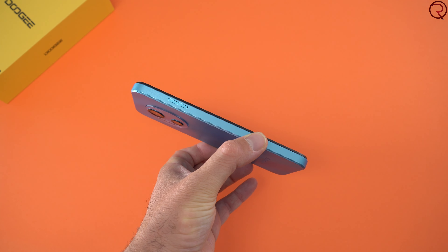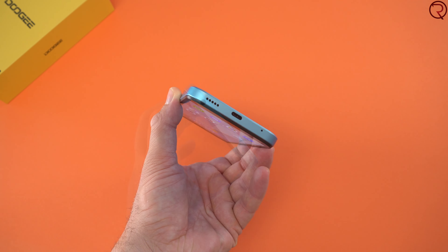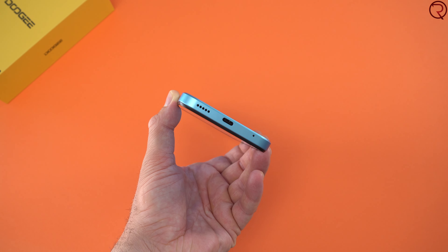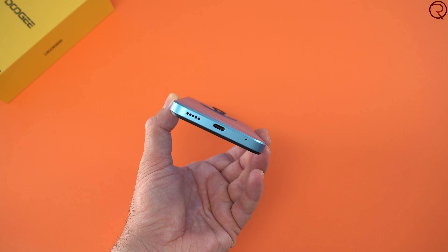On the left-hand side we have the slot for the SIM card — the device can take two SIM cards and an SD card at the same time. At the top we have a 3.5mm audio jack and at the bottom we have the USB-C charging port, the holes for the speaker, and another hole for a microphone. This device only has one speaker, positioned at the bottom, and it sounds okay but definitely not the loudest or best-sounding speaker I've ever heard.